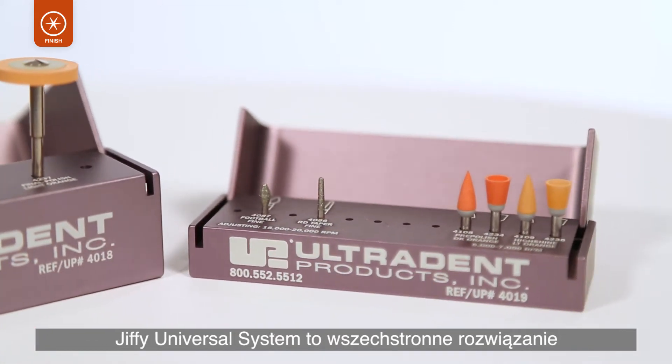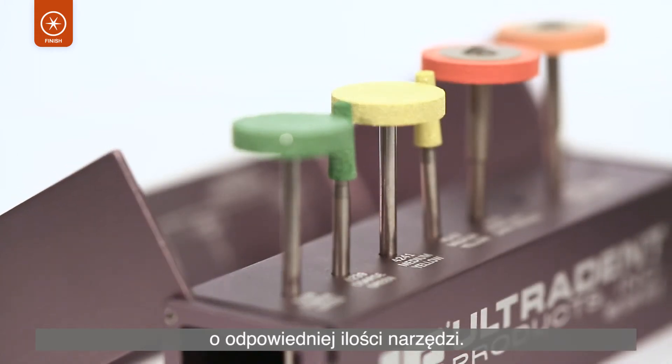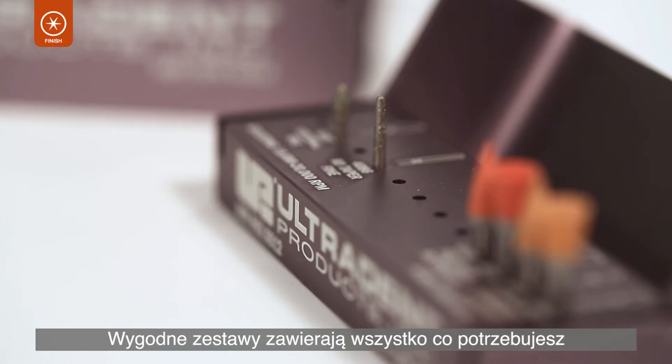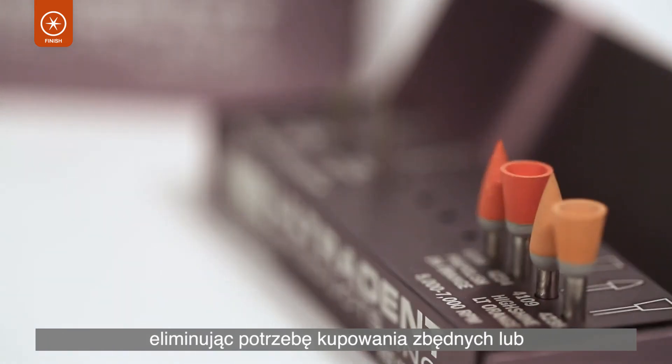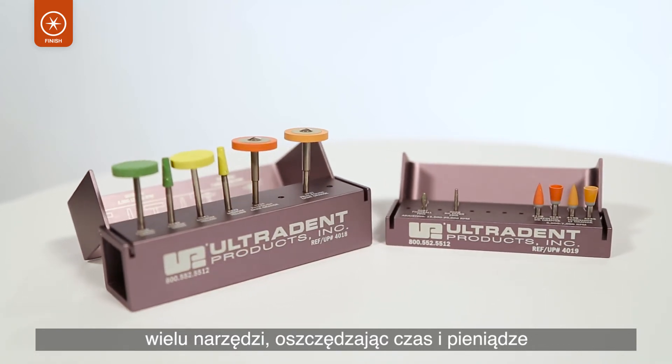The Jiffy Universal System offers a universal finishing solution with an optimal number of components. Each convenient kit includes everything you need, eliminating the need to purchase unnecessary or multiple components, saving you time and money.